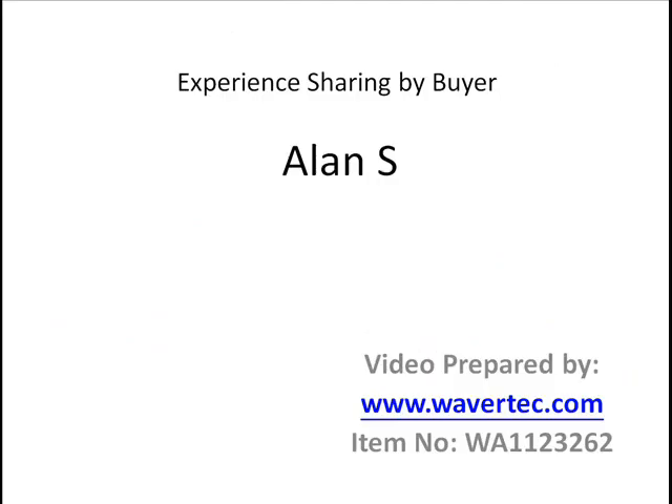We want to thank NMS, our buyer, for sharing this information with us. We are wavertec.com. If you are interested in the above item, the item number is WA1123232 and you can find it on our website.